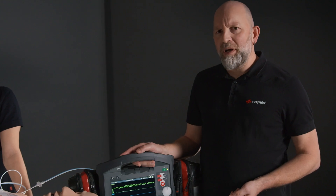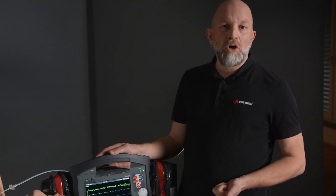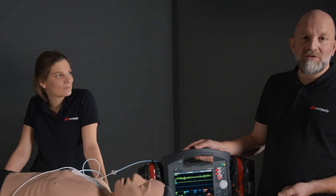The special feature of manual mode is that we have to decide ourselves whether the rhythm is suitable for defibrillation or not, which synchronization method we choose, and what energy we want to apply. We can set these individually.